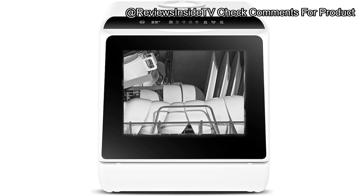The Euhomi Countertop Dishwasher stands out for its impressive versatility. It offers five wash modes: normal, express, eco, heavy-duty baby care, and fruit mode. This variety ensures it meets different needs, from deep-cleaning heavily-soiled dishes to gently washing fresh fruits and sanitizing baby bottles.